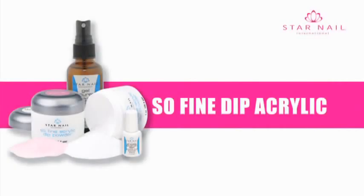Sew Fine Acrylic Dip — just dip and go. This system is fast and produces crystal clear nails. The Sew Fine Acrylic Dipping Powder System can be used on tips or natural nails.